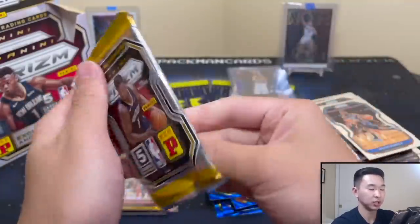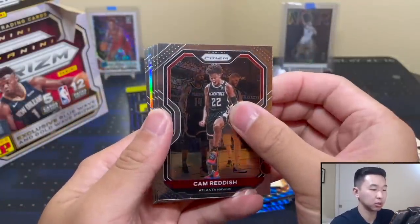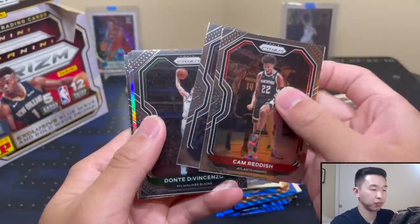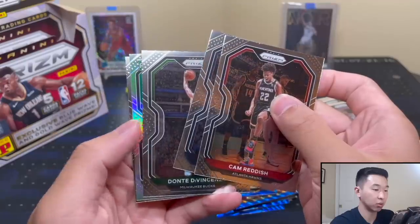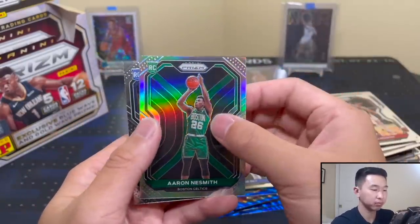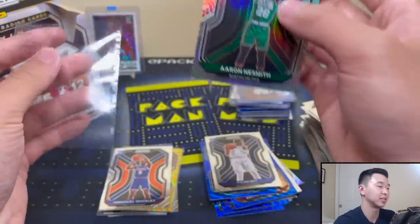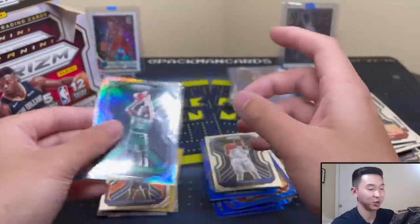Super short printed especially compared to the blues, and you only get maybe one per box. Silver here - oh it's green! Naismith - I'll take a Naismith silver. I thought that was the kind of Hornets color for a second and got real excited.